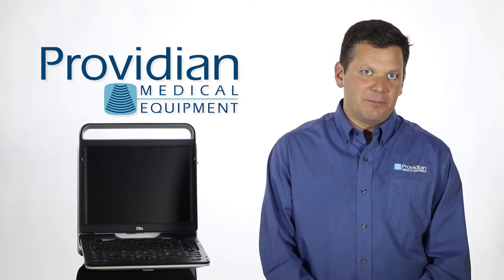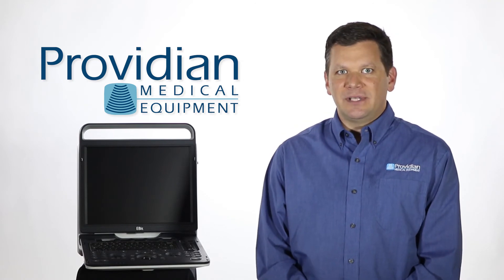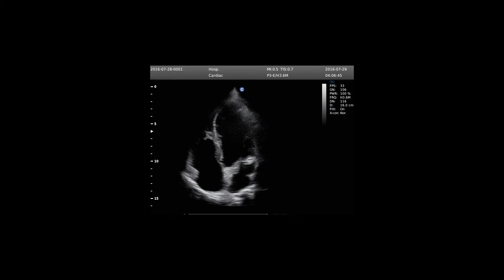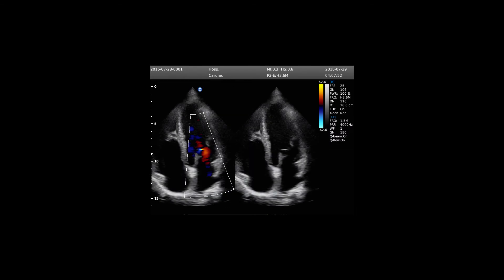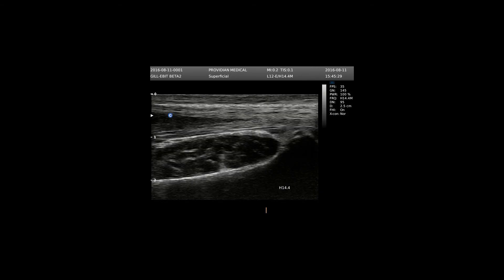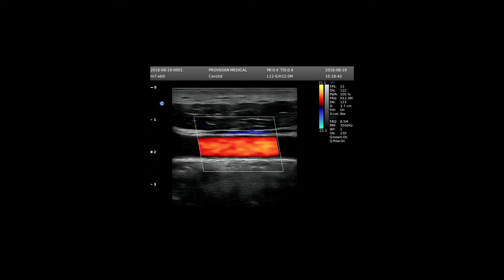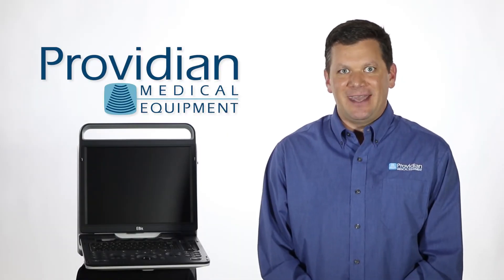In our most recent meeting at Previdian's home office a month or two ago, I sat with the Chison folks and we spent an entire day using live subjects doing side-by-side comparisons of the EBIT with other portable ultrasounds from GE, Sonoscape, SonoSite, and others. Some were better and others were comparable systems. Not only did the EBIT hold its own, but it really shined in these side-by-side tests. Everybody in that room was pretty ecstatic about the outcome.